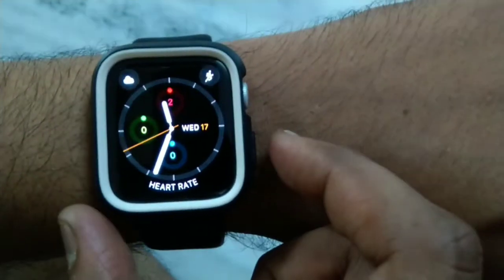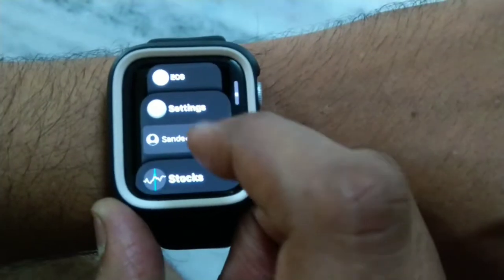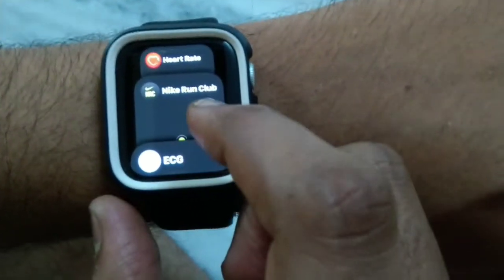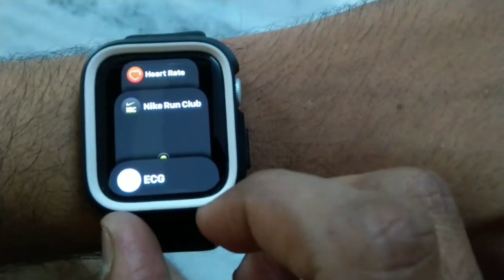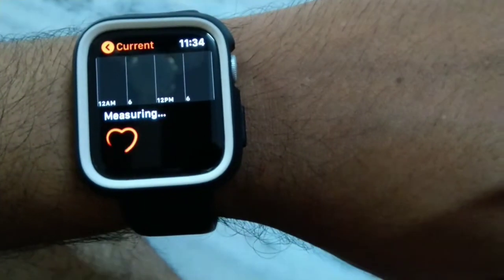When you go to the menu, you have different types of options — for example, Activity and Heart Rate. I have also installed Nike Run Club. If you are doing outdoor running, indoor running, or exercise, this will be a very useful app. You can measure the heart rate and it measures it accurately.